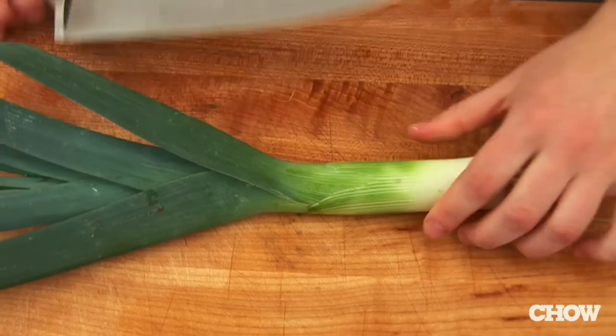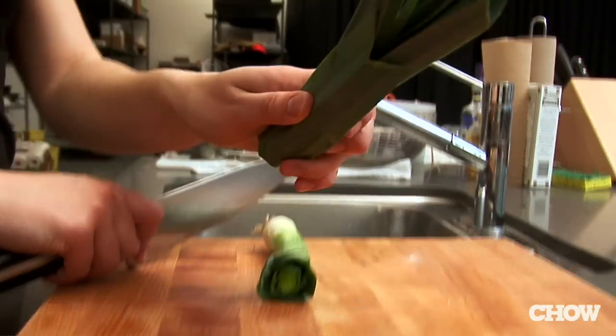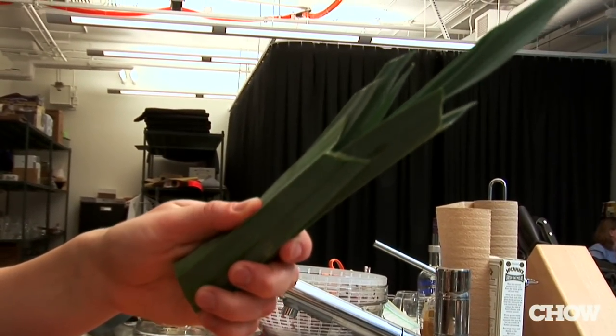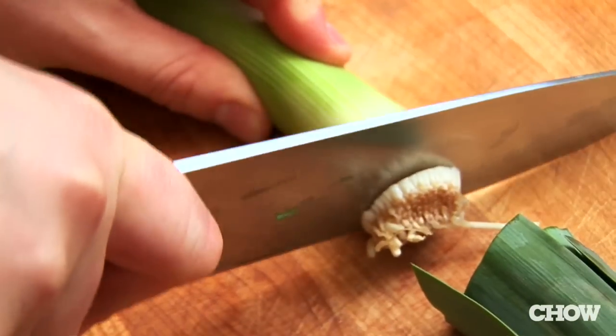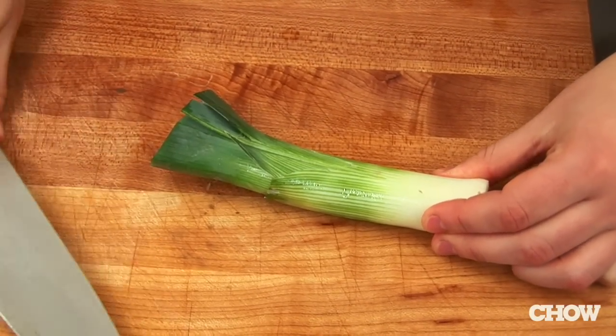To clean them, first you're gonna want to cut the top off — the green part. It's not used in most recipes, but I actually save it to make stock with later. Then you're gonna want to cut the bottom off, and then slit carefully down the center.